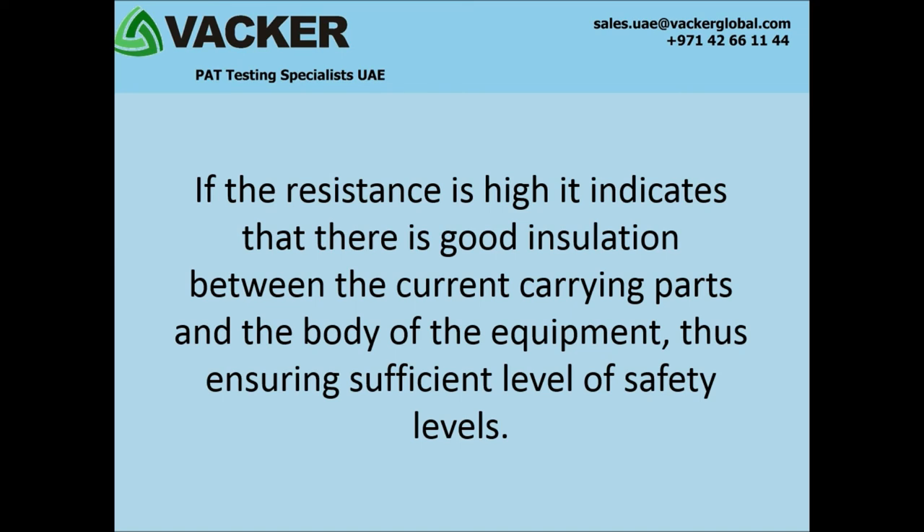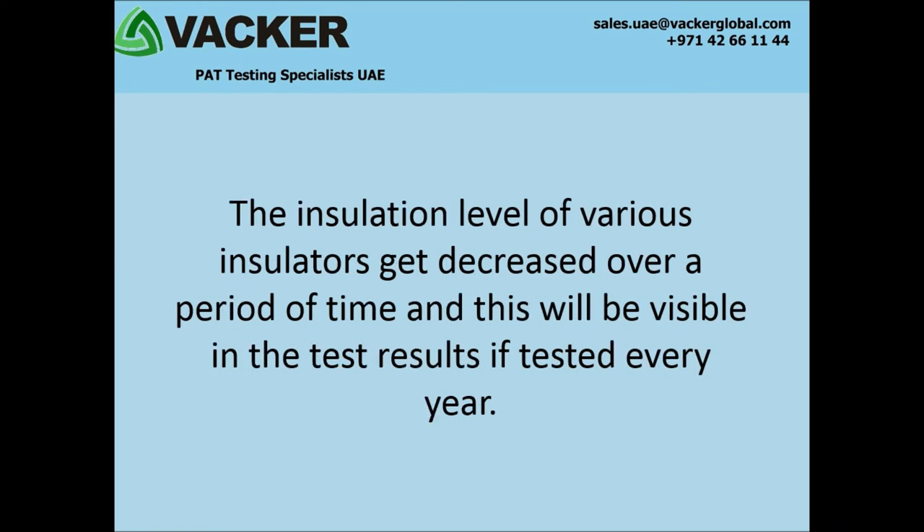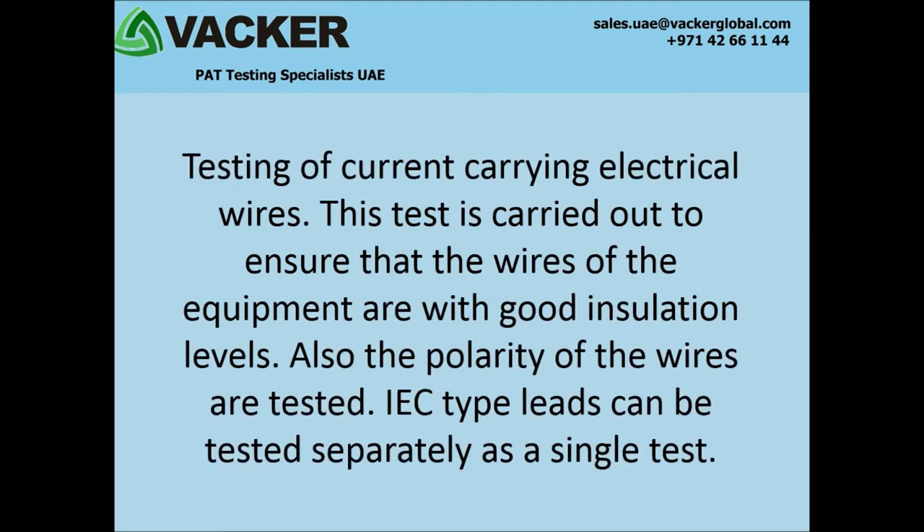The insulation level of various insulators decreases over a period of time, and this will be visible in the test results if tested every year. Testing of current carrying electrical wires is carried out to ensure that the wires of the equipment have good insulation levels. Also, the polarity of the wires are tested. IEC type wires can be tested separately as a single test.